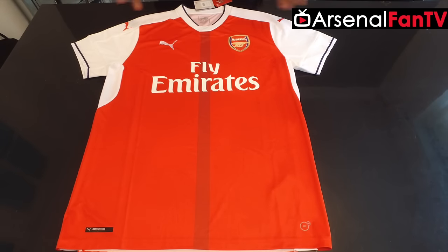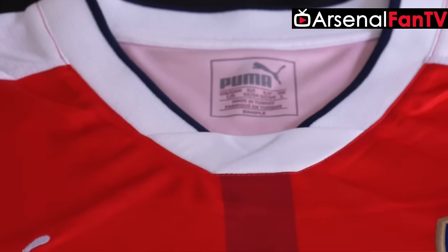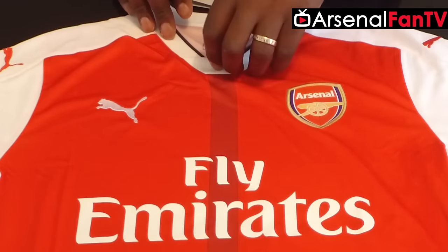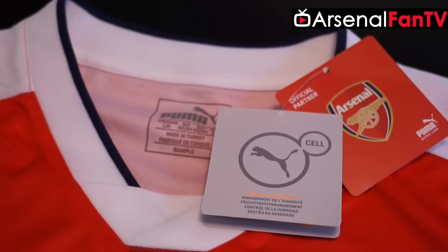Another change that Puma have done this year is the neck. I kind of liked the button style neck last year, but I like this neck as well. The neckline they've designed here is really nice and really firm. Sometimes you get shirts where the neckline is really flimsy and after a while it stretches out and looks horrible. This one has a traditional neckline that sort of flips over slightly. They say the shirt is based on the George Graham era, and I think that's partly what they're referencing with the way it intertwines at the neck, like some of the shirts from that era.